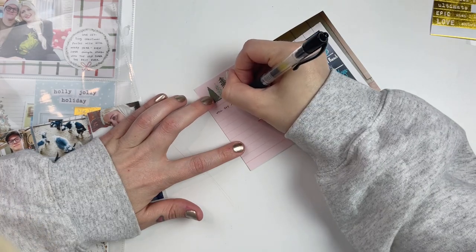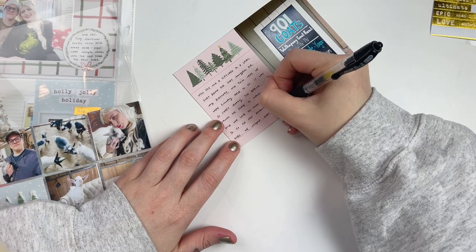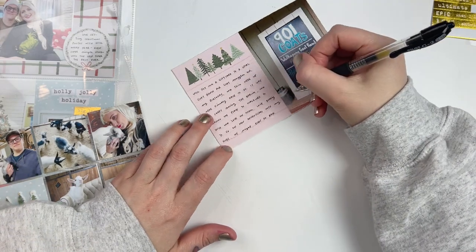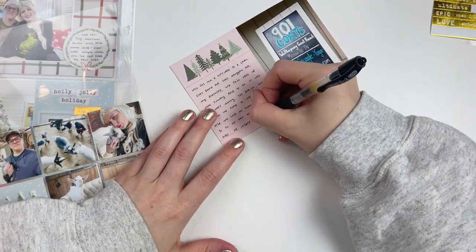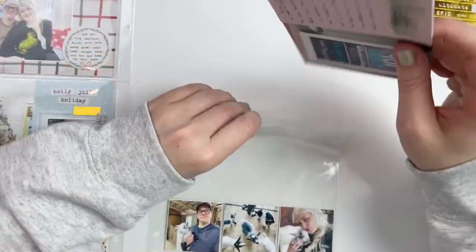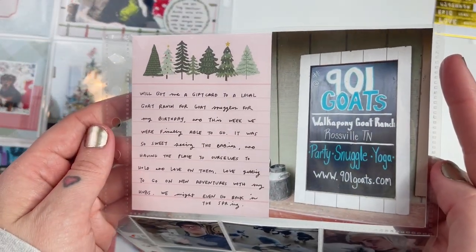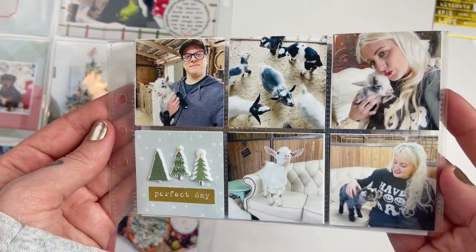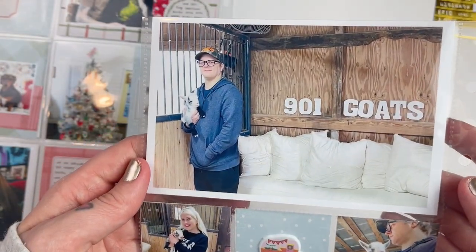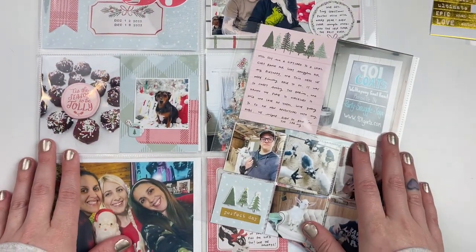I'm really glad I got to get these photos documented too — I definitely did not want to leave them out of Project Life even though they wouldn't fit in my traditional week spread. I hope you liked the video; if you did, please give me a like and consider subscribing. Happy holidays everyone, I'll talk to you later. Bye!